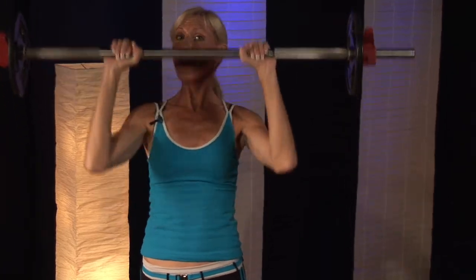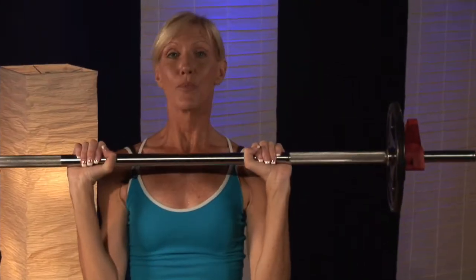And in no time at all, your shoulders will fatigue — and that's the goal. You want to fatigue those muscles to get results. And that's how you do your overhead press using the barbell. I'm Carol Ann with Studio Group X. In no time at all, you're going to have great looking shoulders.